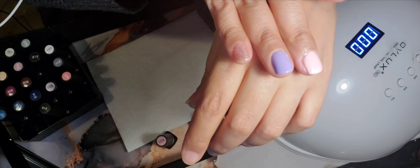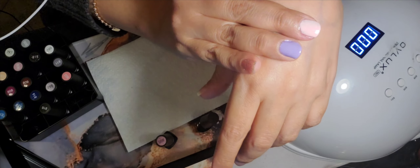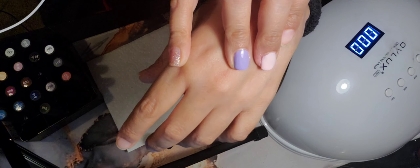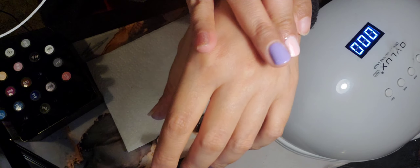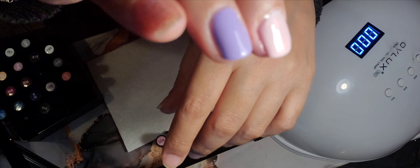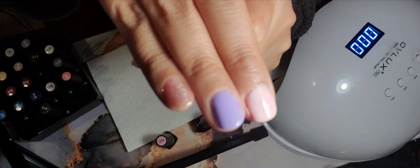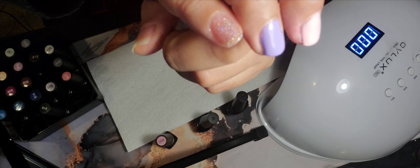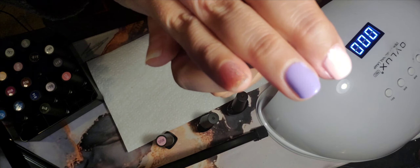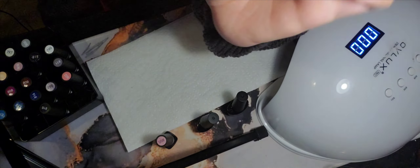So yes guys, try it and see how you like it — trust me, you'll love this brand. You'll love doing your nails like this instead of going to those places that take forever and are pricey. You pay so much at salons and sometimes the results aren't even great. Try it guys — and we'll talk to you in another video. Bye!